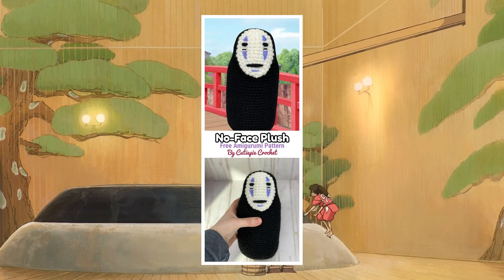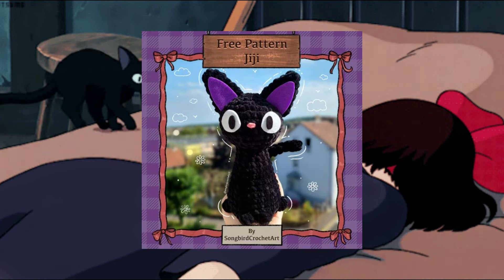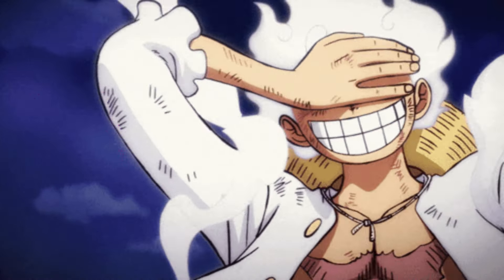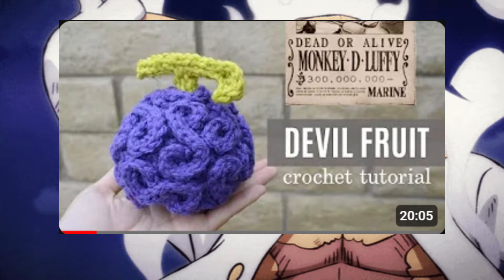We have this written pattern No-Face plush — it's a free amigurumi pattern. You can make this one if you like Spirited Away. I think this character is from that movie. You can also make this devil fruit — so unique, especially if you have a shelf full of One Piece volumes. You can make it and put it on the shelf.